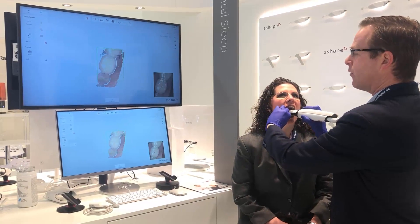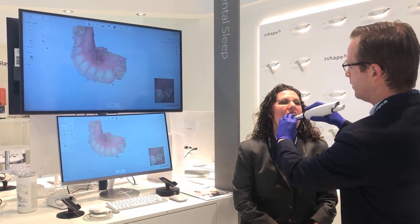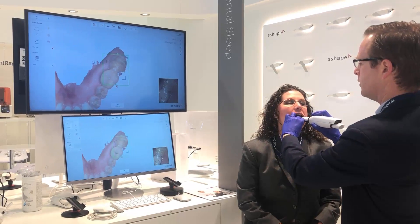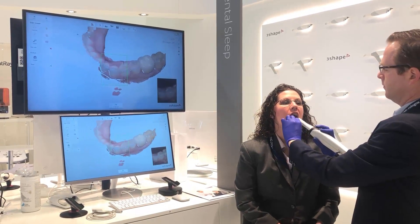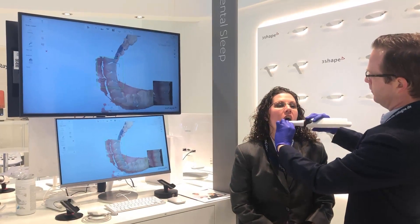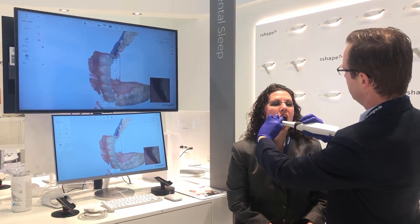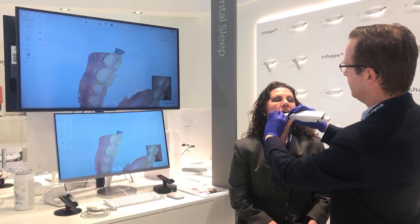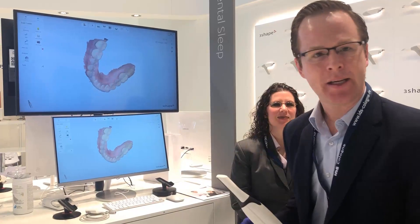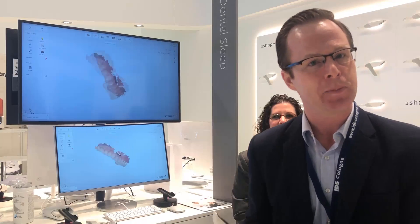I'm going to hover above the occlusal surface, starting very simple. And here we have it — 36 seconds. I can review the arch and the scan. I'm going to scan the opposite arch and then also capture patient-specific motion.